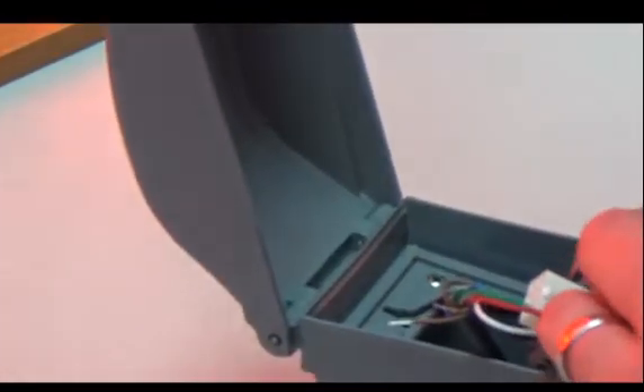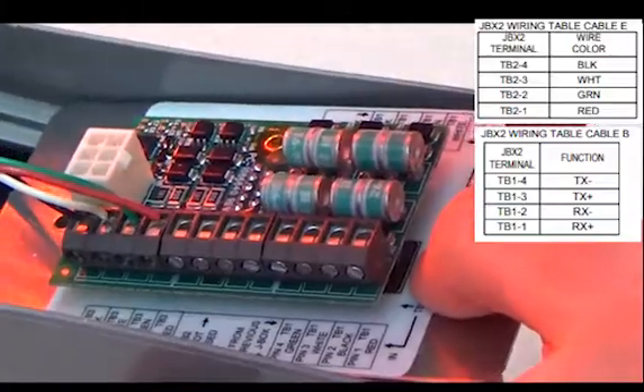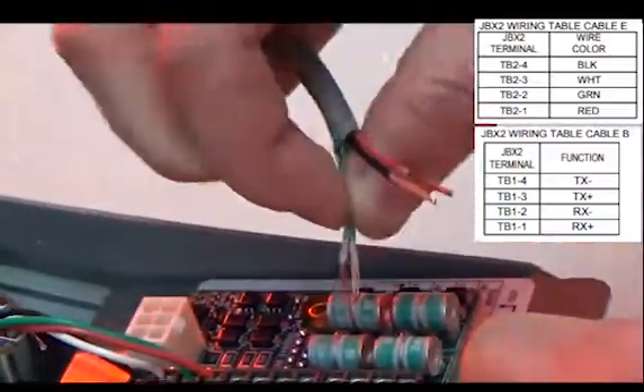Next is the outdoor J-Box at the display. You will have two sets of wires to connect up. The top wiring is the cabling from the display and should be wired up as shown. The bottom cable is field cabling from inside the building, and this should be wired as seen here.